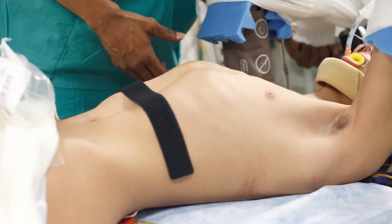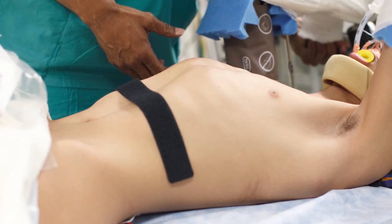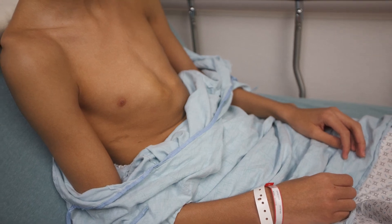Because we are a chest wall center, we don't just see pectus excavatum. We also see other rarer congenital abnormalities of the chest wall, as well as pectus carinatum, and patients with complex chest wall deformities which include both elements of pectus excavatum and pectus carinatum.